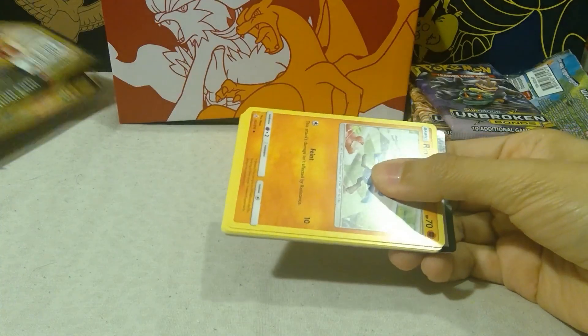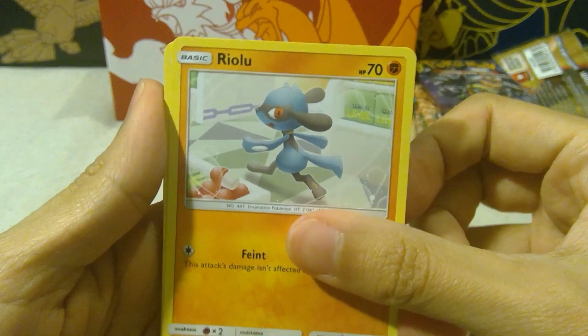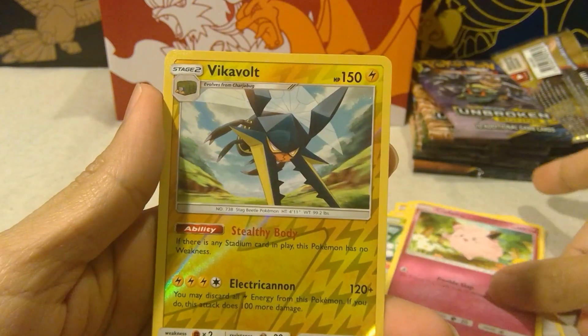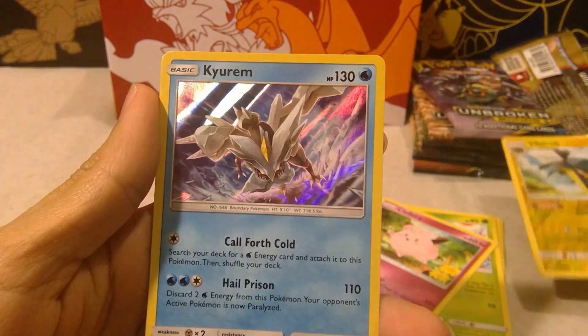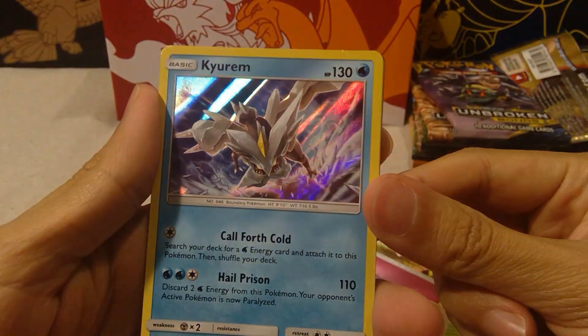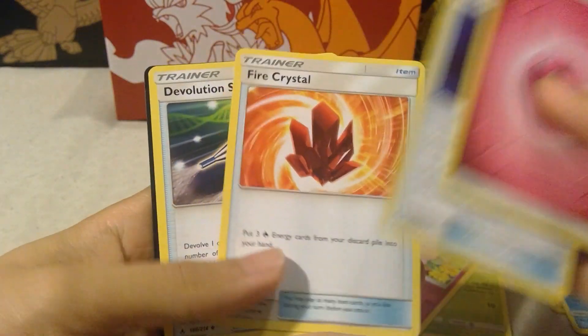Next we have Charizard and Reshiram up to bat. Oh, a little bit of a spoiler — there's something in here, we'll see what that something is. Starting off with Riolu, Porygon, Inkay, Caterpie, Clefairy, a Vikavolt reverse holo — very nice reverse holo star — and a Kyurem holo. Very cool. This is a very gorgeous card. And some trainers.